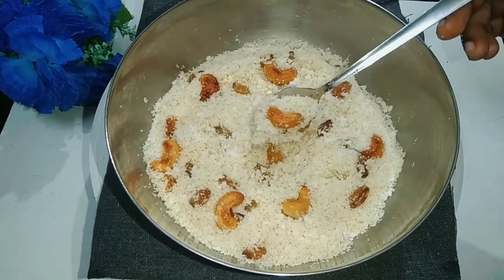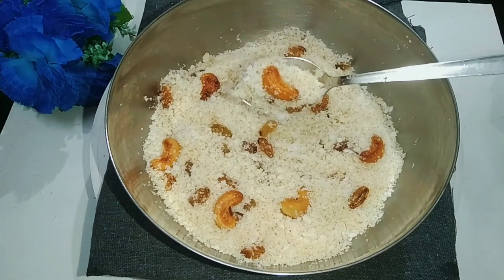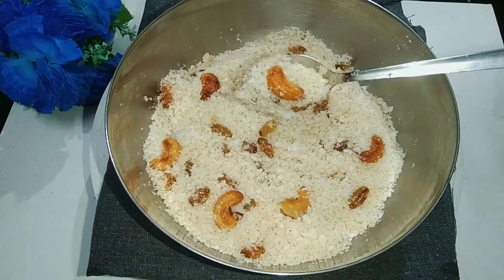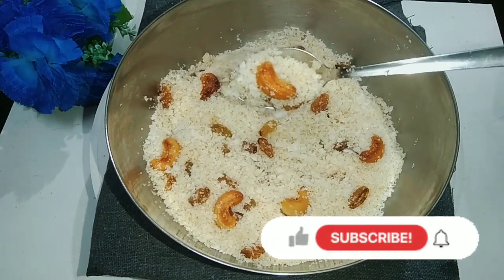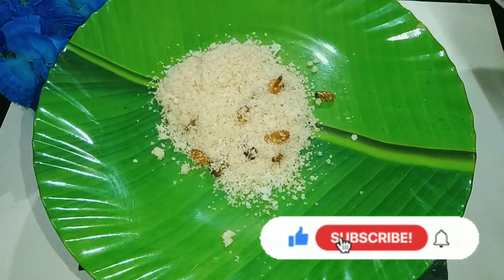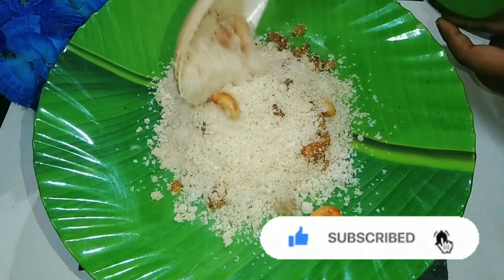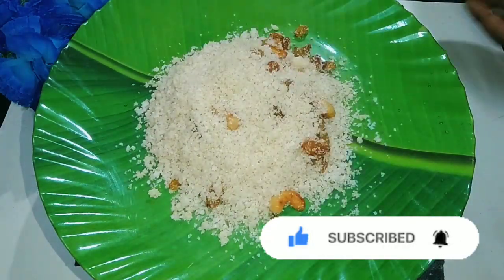If you want to make it, you will have to mix and cut. Now we will try to make it super soft. If you like this video, please like, subscribe and hit the bell button.